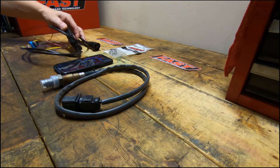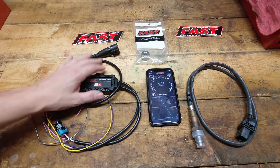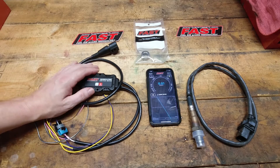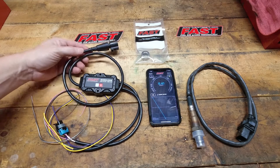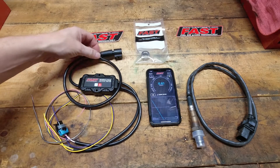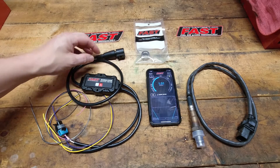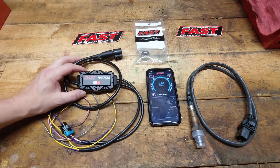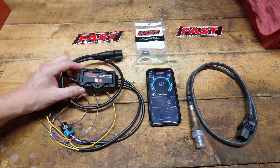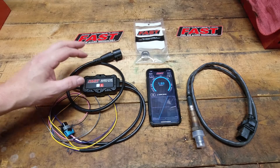AFR gauges — you can permanently mount one in the car, but the nice thing is having it connected to the phone makes it easy. I can sit in the driver's seat and monitor it, or I can be underneath the hood tuning and use it as well, which I plan on doing — and that to me is just priceless. Having that ability to be very flexible where I use the gauge and being mobile with it — that to me is worth everything.